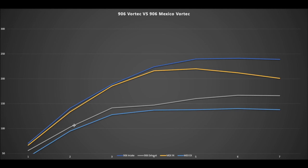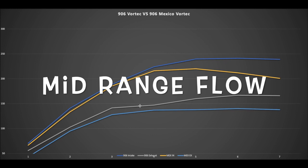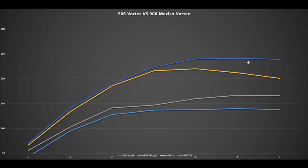On the Mexican Vortec heads, the exhaust side comparison isn't completely fair because these have hardened seats, which costs about 10 CFM. I had these heads ported, so I have stock flow numbers to show. I'll also show the ported numbers in a minute — just a street port stage-one type job. Doing a three-angle exhaust seat cut alone will bring the exhaust up 10 CFM, and the porter did a nice job maintaining mid-range lift while reducing the drop-off up top.